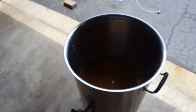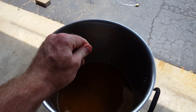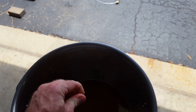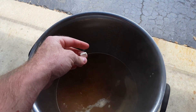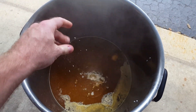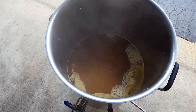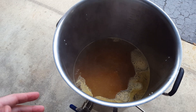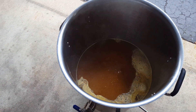We've got about 10 minutes left, so I'm going to go ahead and toss in the Whirlfloc tablet. I'm going to crush it up just a little bit — I don't think you have to, but it makes me feel better. What that's going to do is help the proteins coagulate as it cools, and it's going to make the beer a little clearer in the end.